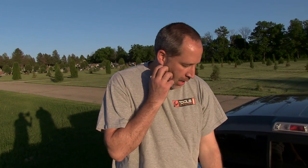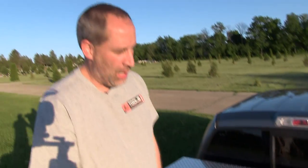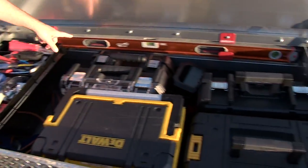A couple of weeks ago Dan went over his toolbox. This time he wanted to go over the back of my truck. Obviously I've got my Weather Guard truck box, which we did a review on — I love this thing. In all honesty, I haven't been in here much this winter — didn't have many jobs for it. I've got my level on the back.